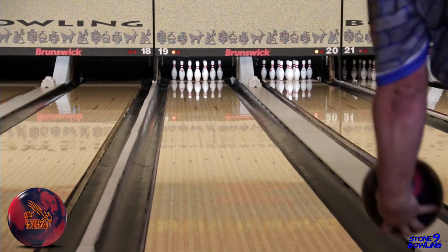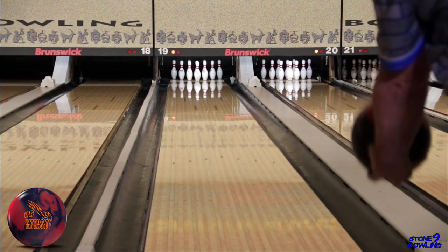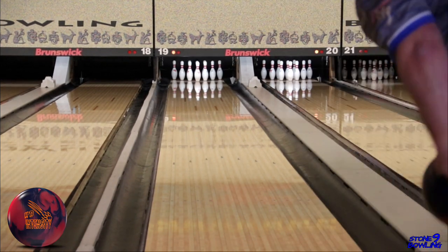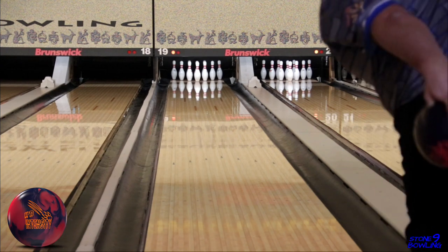Where does this ball fit? If you're a player that doesn't match up with the bigger A-Syms like a Reality, or just bowl on a condition where you don't need the strongest ball available, the Honey Badger Intensity could easily be the first ball out of your bag on league night. You could transition into a Honey Badger Revival if the Intensity becomes too strong.